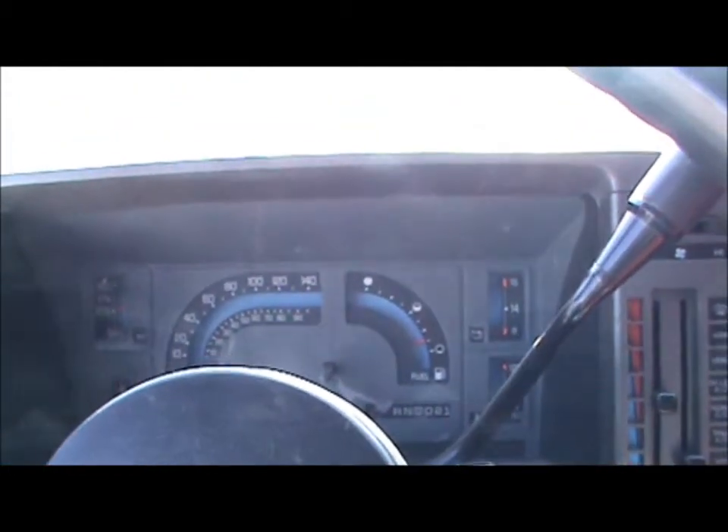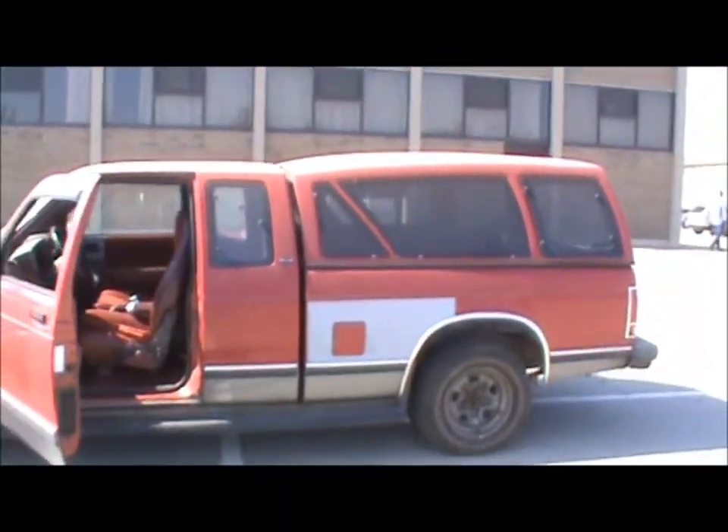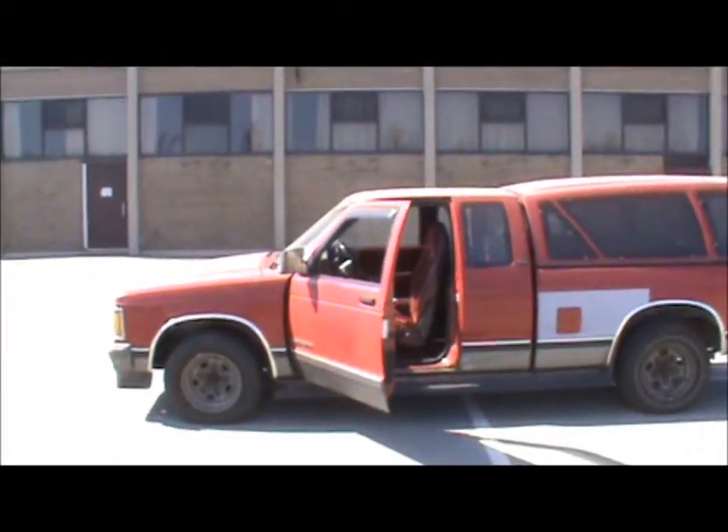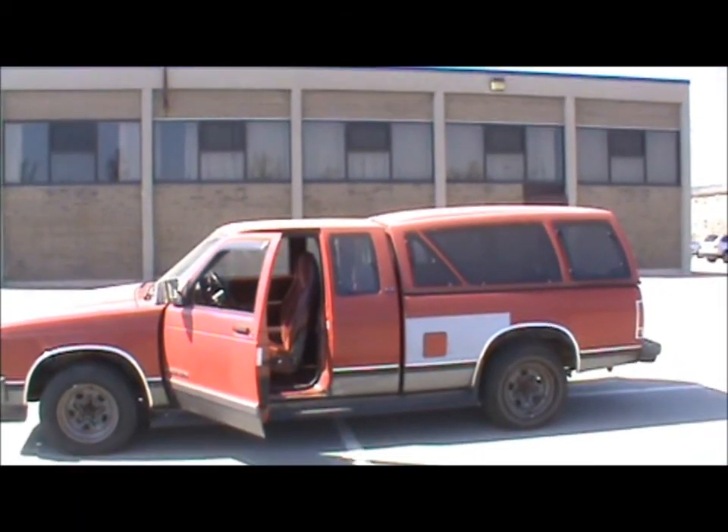I think that's about all for this video. I hope you enjoyed the tour of the '91 GMC Sonoma — thanks for watching and have a nice day.